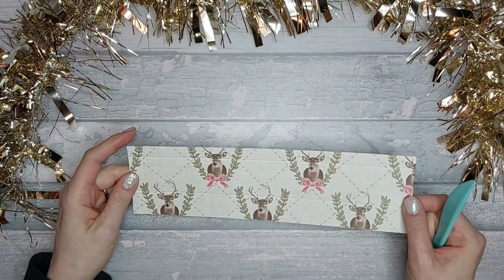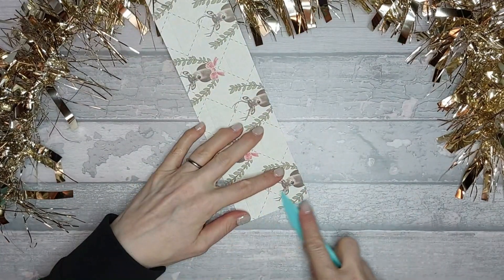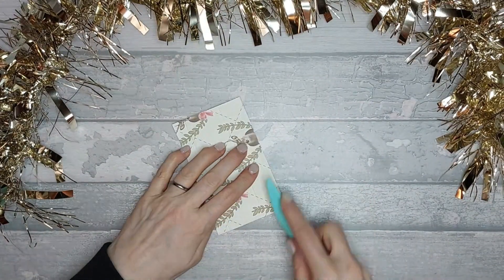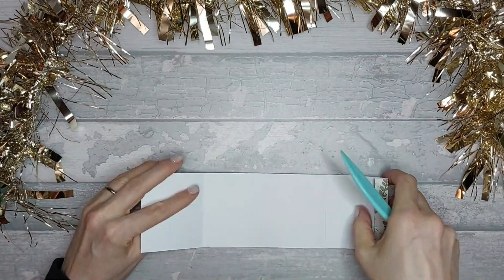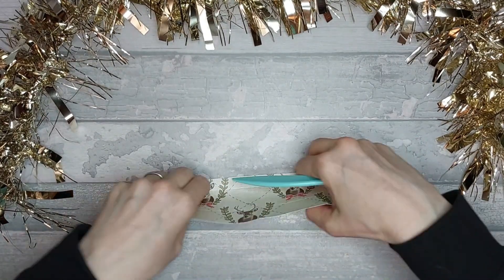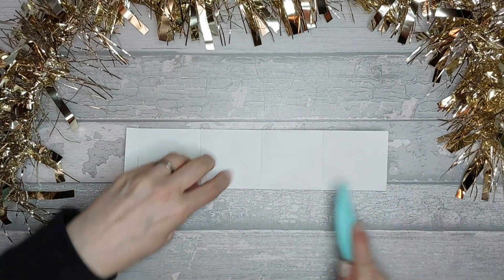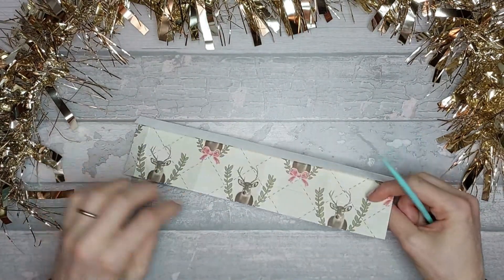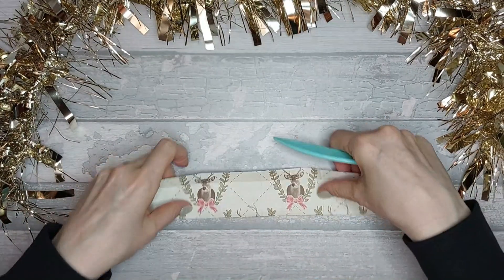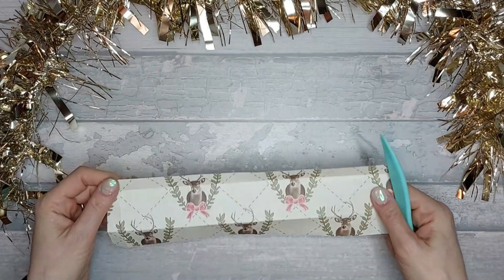Now I'm just going to go ahead and quickly fold all of my lines going up. I'm also going to fold this top one outwards — it's going to be a valley, not a mountain. And then this one will be a mountain; the one at the bottom will be a mountain too.